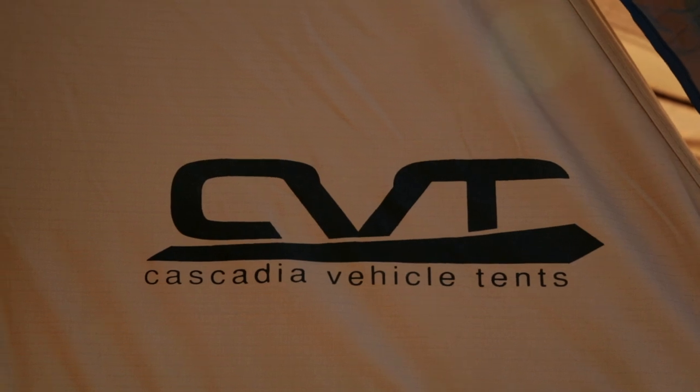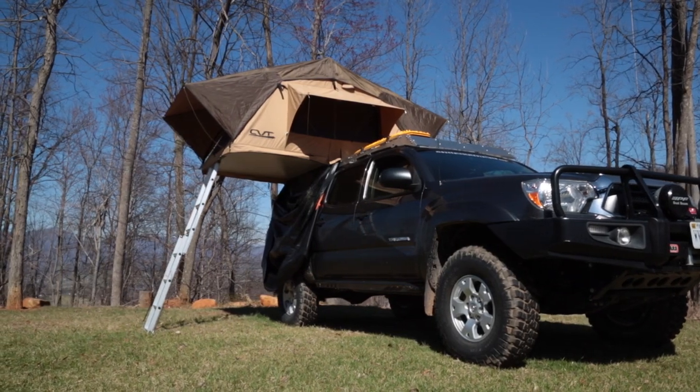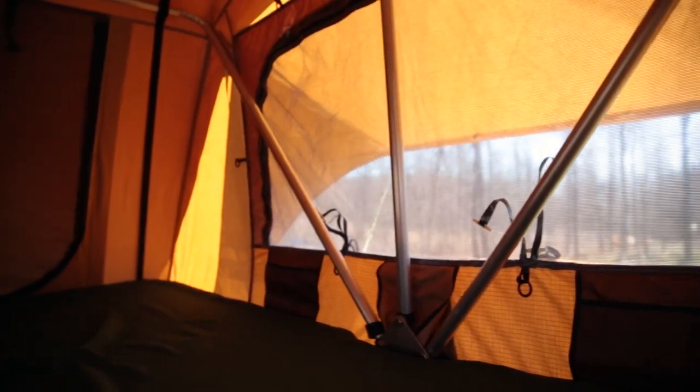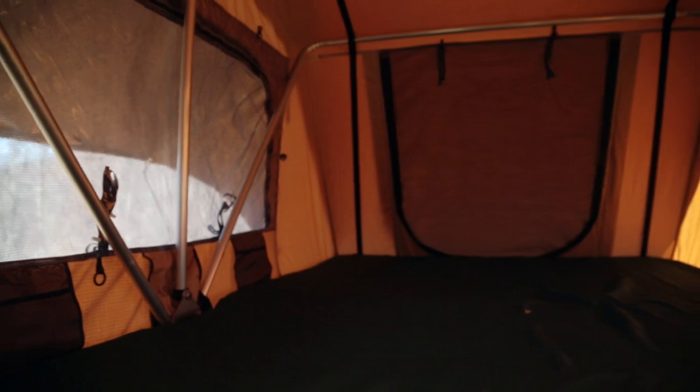On both the Tacoma and the 4Runner, we're running with rooftop tents this year — both trucks are outfitted with Cascadia vehicle tents. The biggest advantage for us thus far is the simplicity of finding a campsite. In order to improvise on short notice, we've got to be able to throw our tent up wherever we can, and if you can get your vehicle there you can throw up a tent. Aside from the comfort and the reserved sleeping space, we don't have to hassle with bringing tents in and out of the truck. It's all there on the roof when we need it.